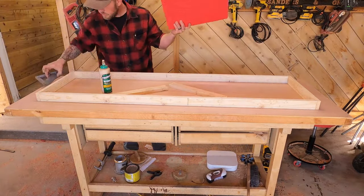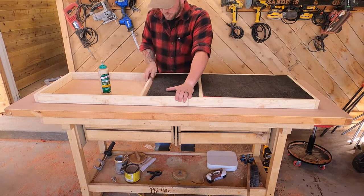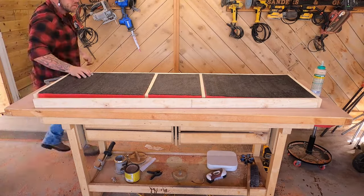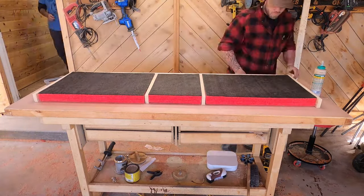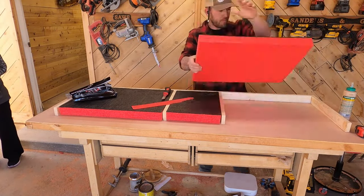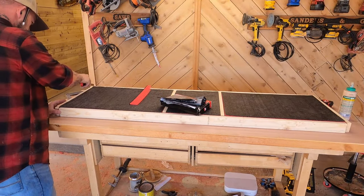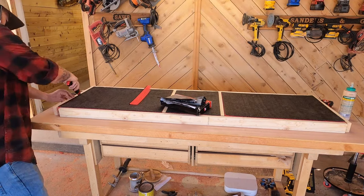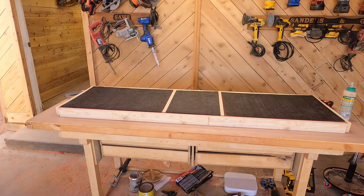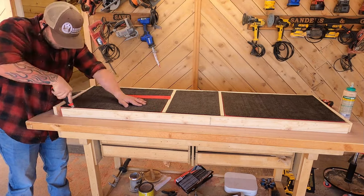When I started putting the Shadow Foam in the box it was actually way too big and it popped the top of the box off. So what I ended up having to do was trim the pieces of Shadow Foam as opposed to cutting more pieces of wood. I didn't trim it all that great — again, in a hurry, that's a recurring theme with this project. But it worked out pretty good. The only problem was my cuts weren't super square, so I ended up having to put some trim over the top to cover them up.